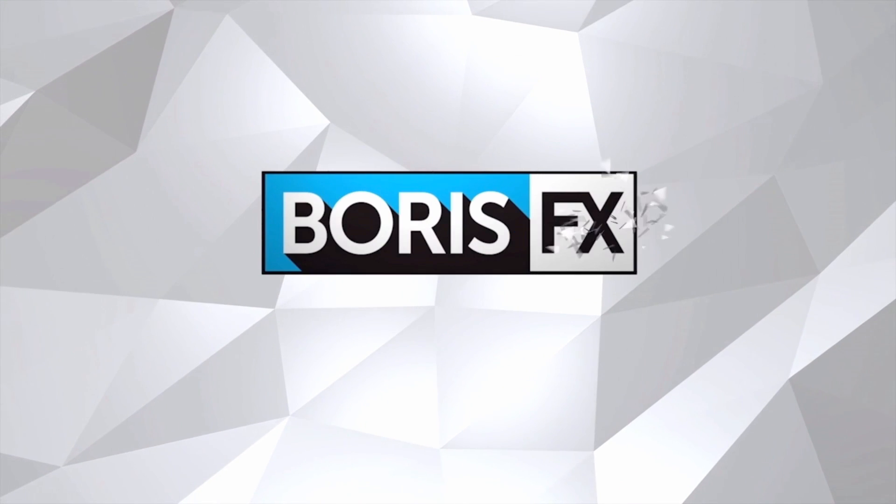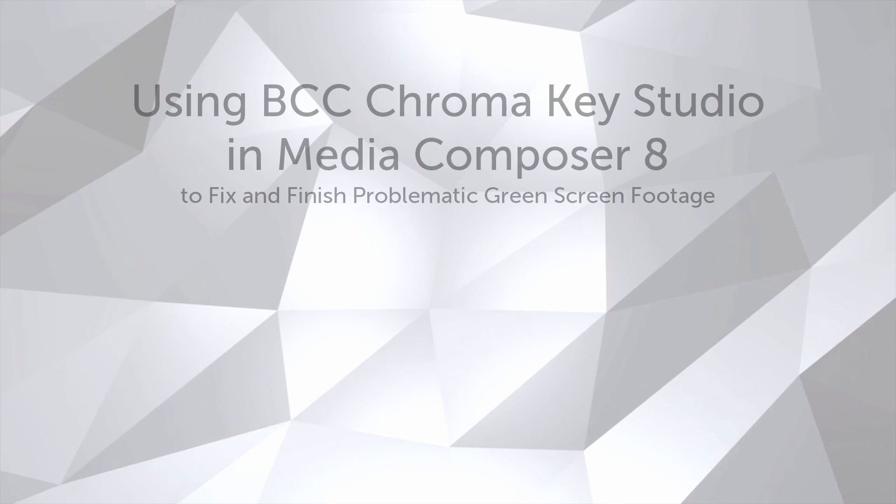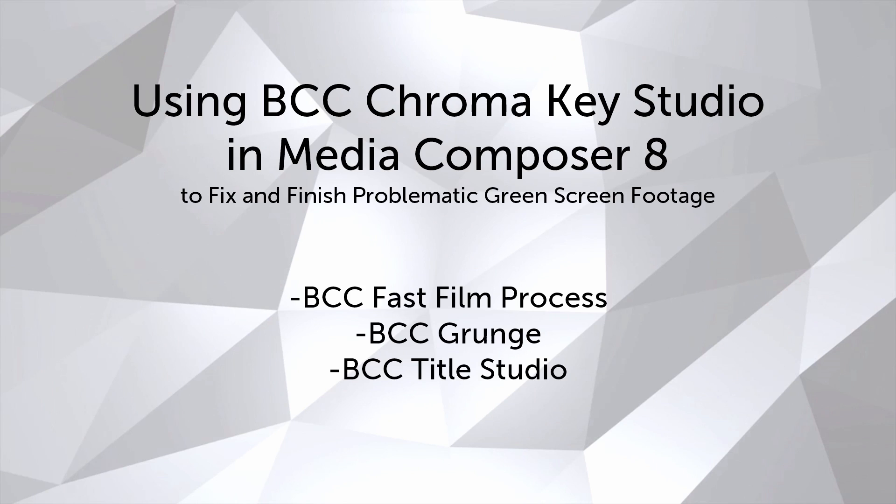Hi, I'm Vin with Boris FX, and in this tutorial I'm going to show you how to use BCC Chroma Key Studio in Media Composer 8 to fix and finish hastily shot green screen footage. I'm also going to be working with Fast Film Process, Grunge, and even Title Studio to finish my composite. While we will be working in Media Composer, the tips and tricks that you see here can easily be used in other hosts.